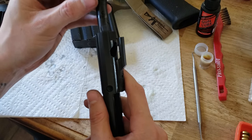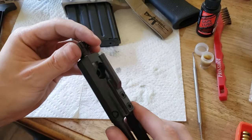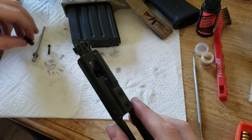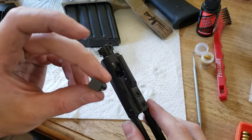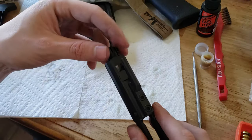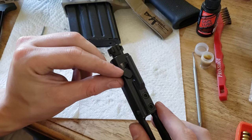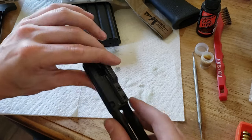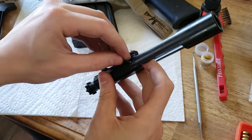Next you're going to drop your bolt into your bolt carrier group. You're going to line up the hole in the bolt with the hole in the bolt carrier group and drop your cam pin in. Your cam pin needs to be lubricated basically everywhere — this is vital. You don't want this getting locked up; it needs to slide freely. If it does not drop in, rotate your bolt 180 degrees to the hole on the other side and it will drop right in. Then rotate your cam pin 90 degrees, push the whole thing forward, take your firing pin, drop it in, and put your cotter pin in.